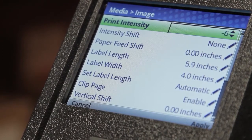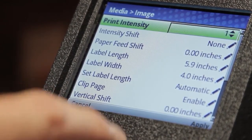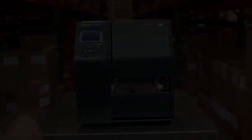Too low of a print intensity will appear too light and can have voids. Too high of a print intensity can cause bleeding or smearing of the image, or cause ribbon breakage. You can use the checkerboard pattern print test to check for voids, light printing, bleeding, or smearing.